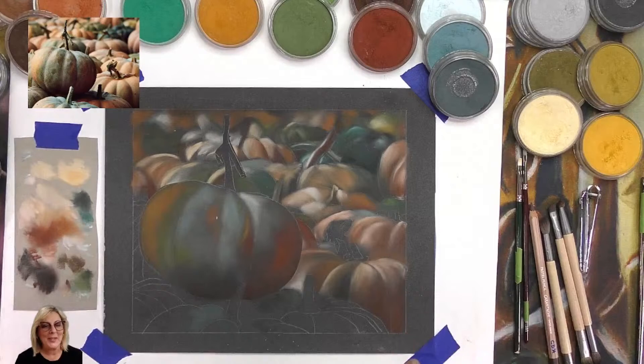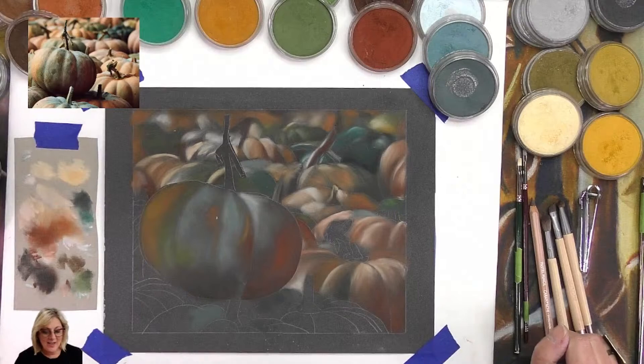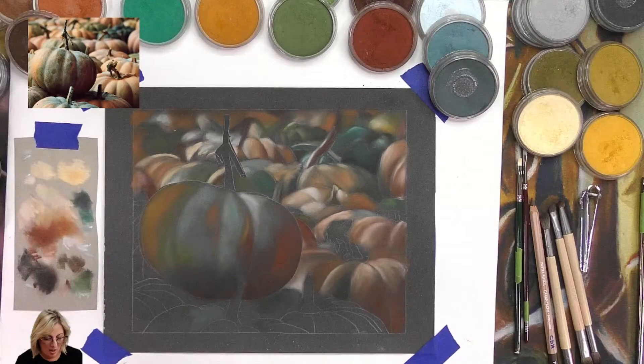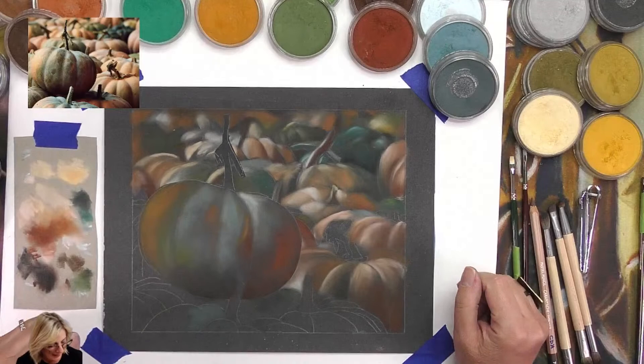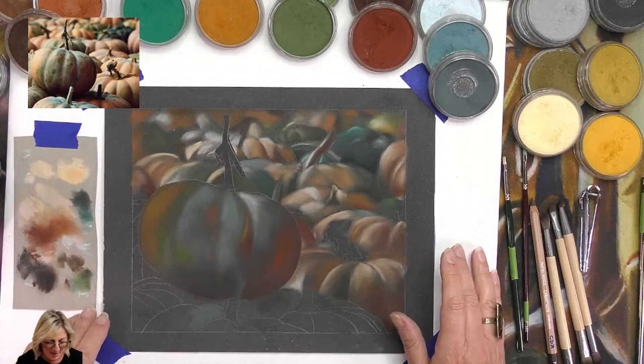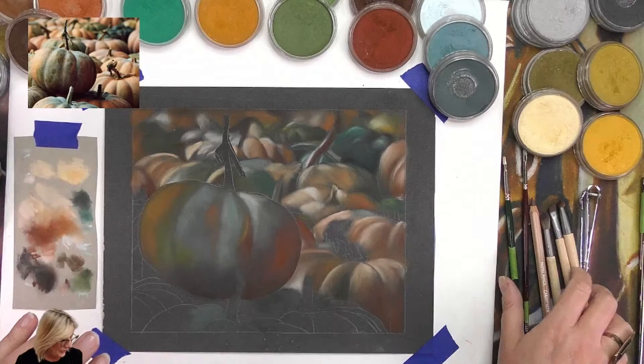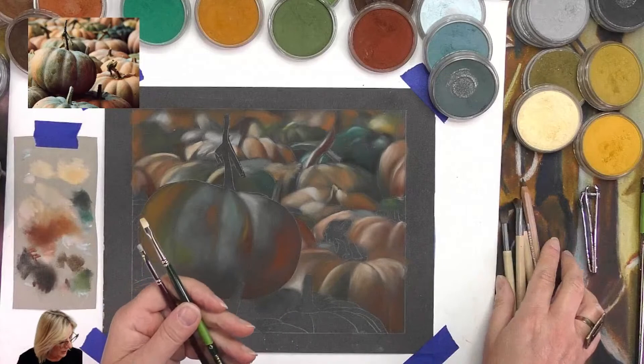G'day everyone, welcome! My name is Chrissie, welcome to X-Resort. Still on the pumpkin project - it's seeing... is it Halloween month? I thought, well, I'm not doing scary pumpkins but I'm doing pumpkins using pan pastels, pastel pencils on pastel mat. I have a whole heap of tools around me.